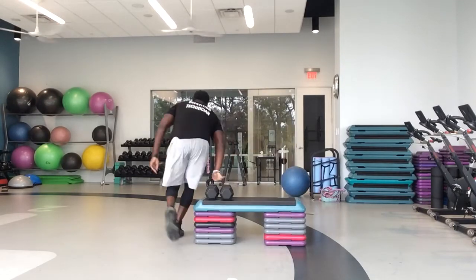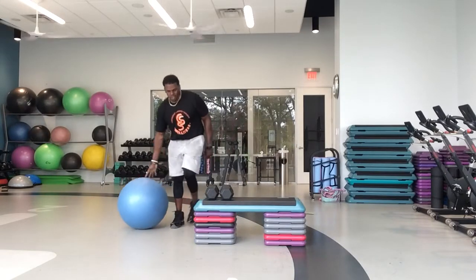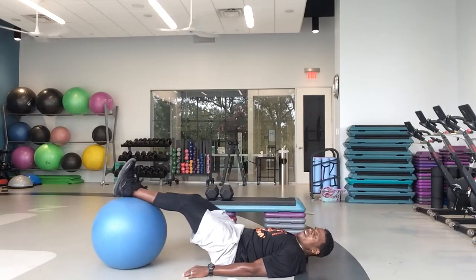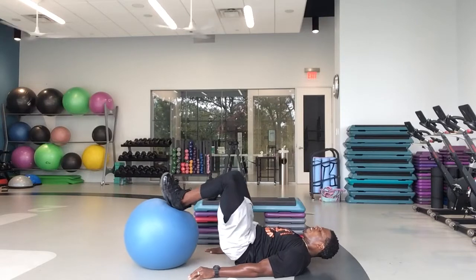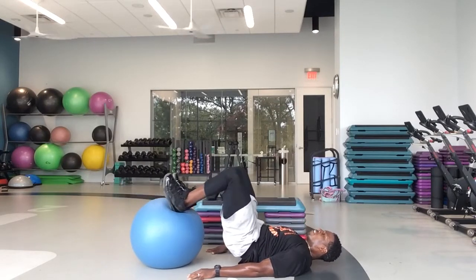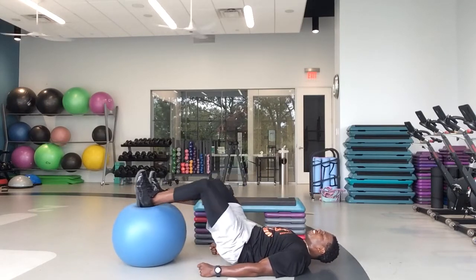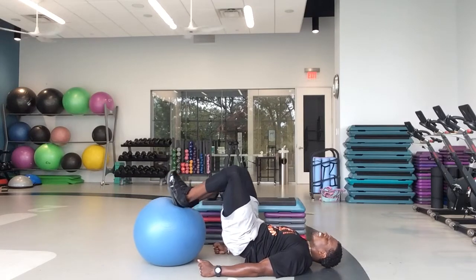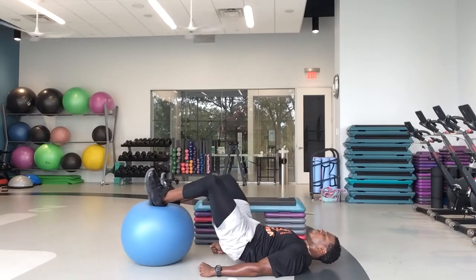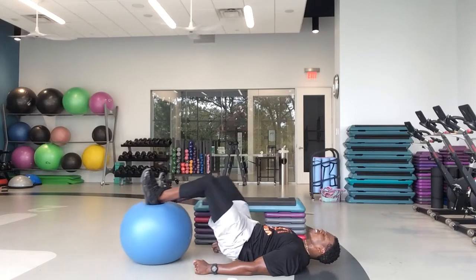Hamstring curls — and we move on. In five, four, three, two — last minute of work, let's go. Let's finish this one out. We got 40 seconds left — focus on your breathing, just in and out. Keep those hips up. Squeeze those hammies in. Keep those glutes engaged. Just move that ball in and out, baby. Let's go.